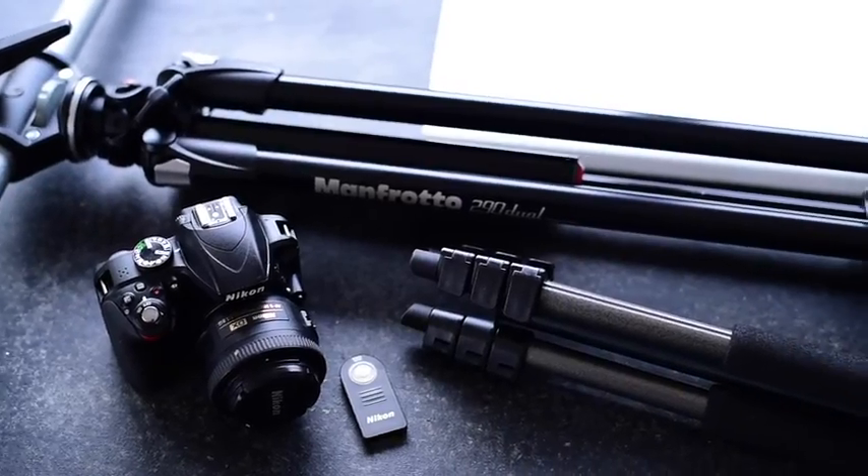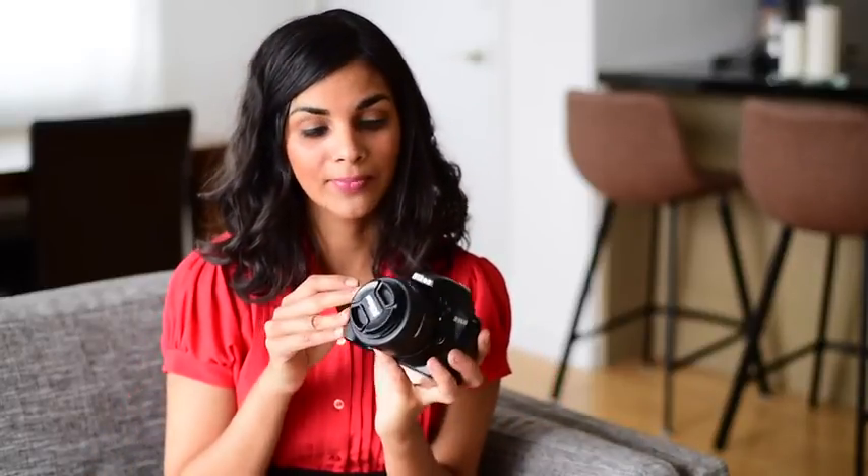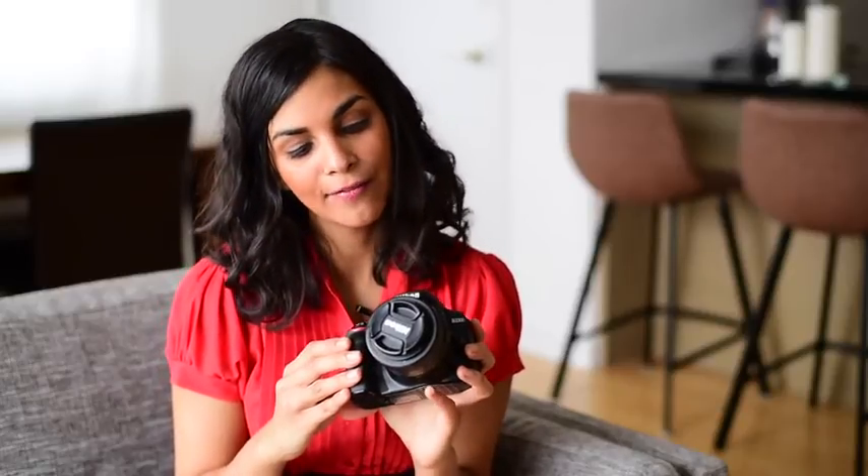First I'm going to show you the equipment I'm using for my food photography setup. This is a very introductory DSLR camera — it is a Nikon D3300. This costs about $400 and it comes with a kit lens, but I don't really recommend that for food photography. I'm using a 35 millimeter f/1.8G lens, and that's going to run you less than $200. This is probably one of the most inexpensive DSLR setups you'll get, between $500 and $600. I used this camera for the first 12 to 18 months of doing food photography, and it takes really great photos.